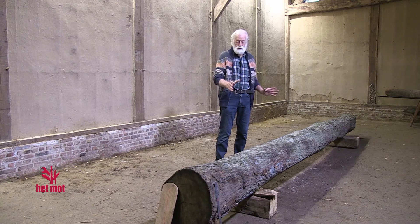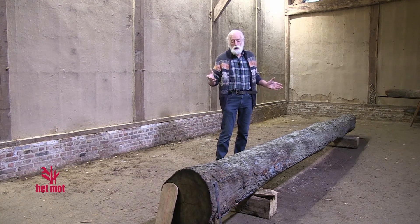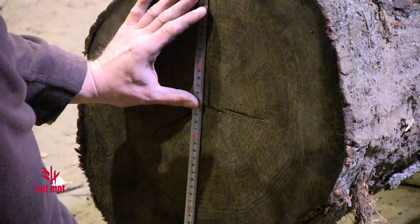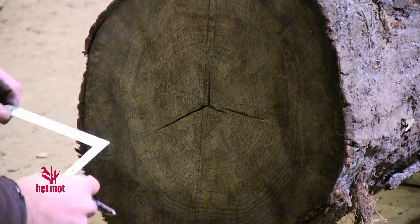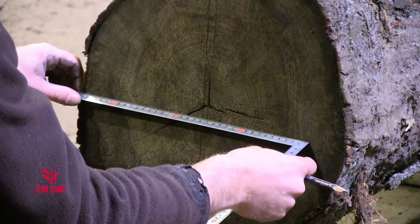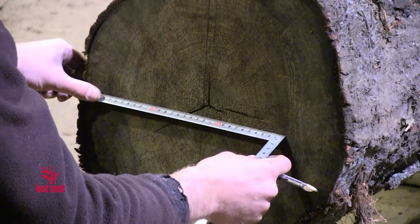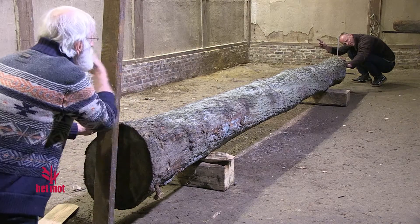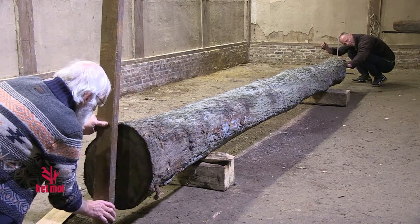We have an oak trunk (eiken-stam) that we're going to bore, so that it could become an elm trunk (olmen-stam). The next thing that happens is to find the center of where we're going to bore, and we're going to mark the center on both ends of the stem. We use a sheet-load to do a vertical line in the middle of the stem.